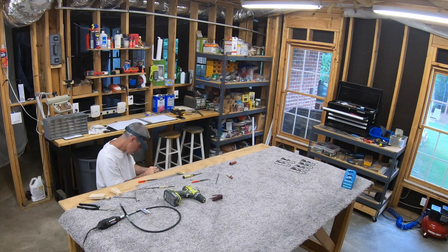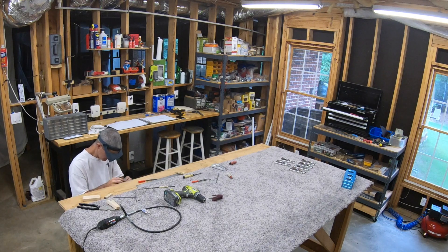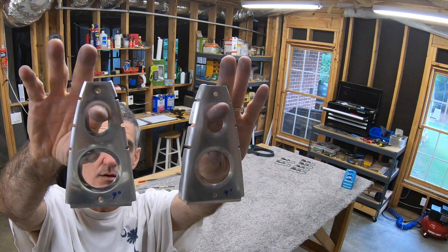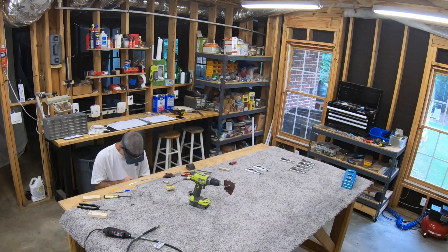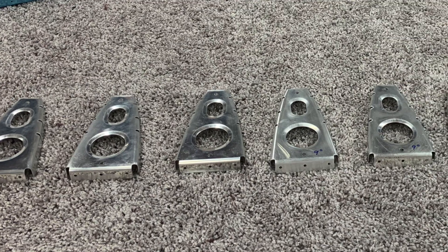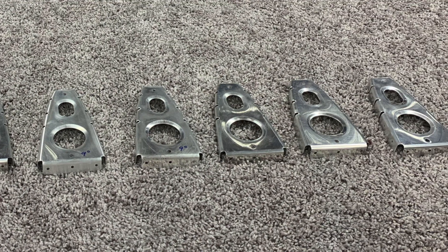The two center ribs - I've marked them so I can keep up with which ones are which. Those two center ribs, as with some of the inspar ribs, need to follow the shape and angle of the tail cone. There they all are.